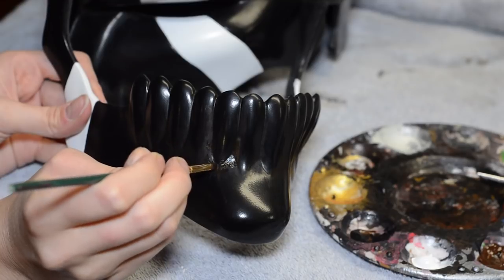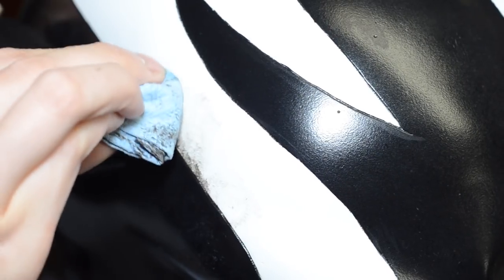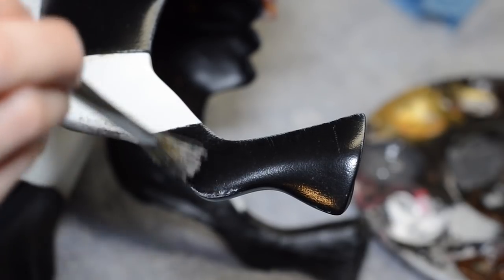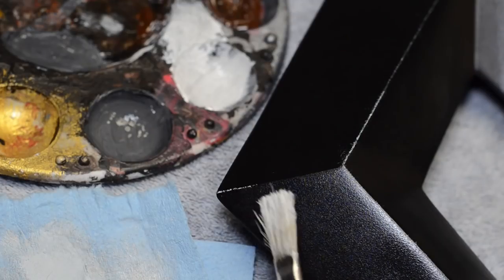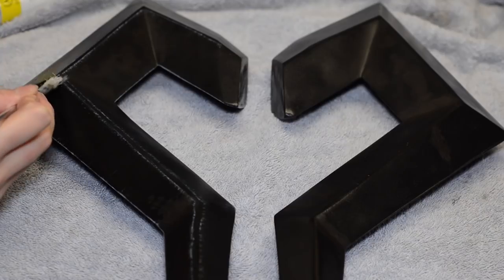The mask is supposed to be weathered, so a mix of acrylic paints was applied. Light gray paint got dry brushed onto the edges, so the edges now stand out against the dark paint.